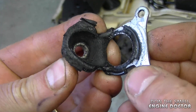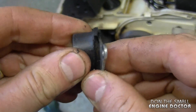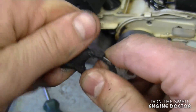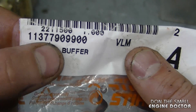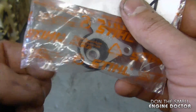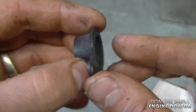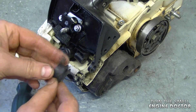Here you can see the extensive damage to this buffer. The part number for the new one is 1137-790-9900 — it's an OEM buffer from Stihl. Here's a close-up view. I actually bought two to have a spare one.